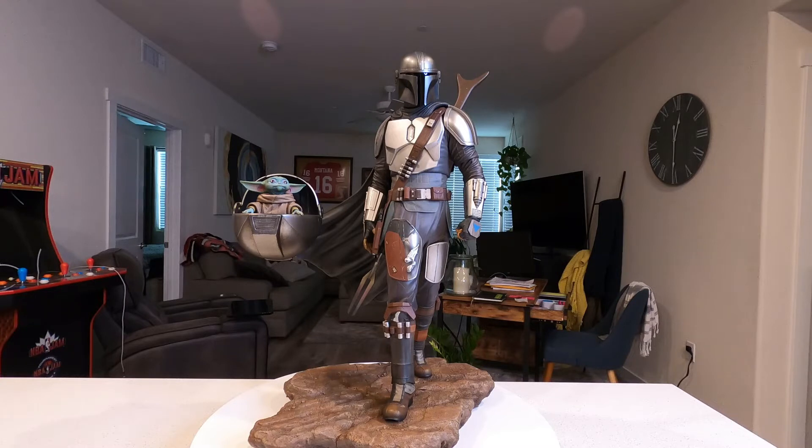Now I had the Iron Studios one, and I know everybody seems to love that one the best. I'm one of the few that actually don't like that piece — it bothered me, there was a lot to it that was inaccurate. I'm a person that when I collect things, I like accuracy. I had it for about three months and just could not deal with it. The inaccuracies bothered me, and that's really all there was to it. I've always said this Sideshow piece is accurate — everything about it was accurate to the show. So I sold my Iron Studios piece, kept the money, and was waiting on this to hit Sideshow Seconds.